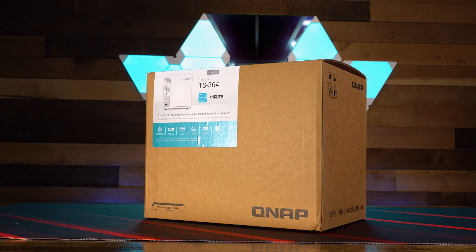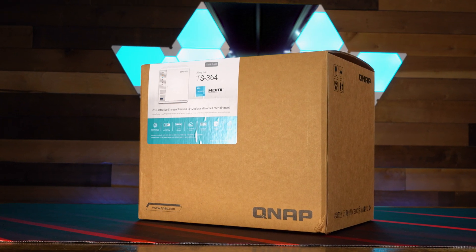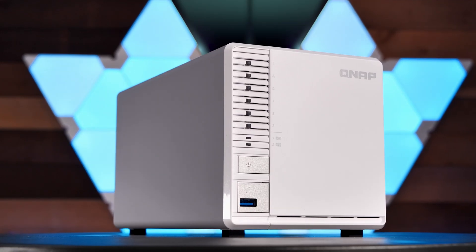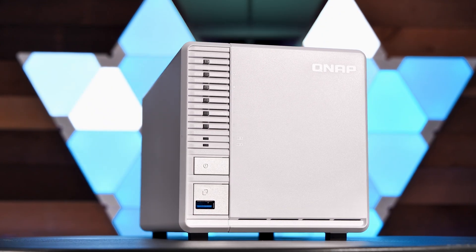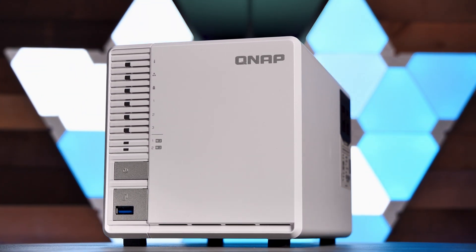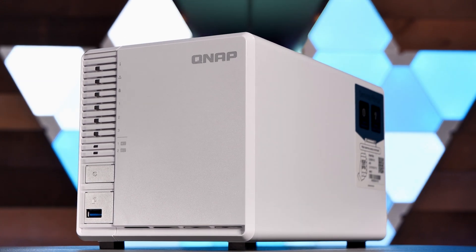This is the TS364 from QNAP, a three-bay network-attached storage system that promises big performance in a small package. With its 4-core Celeron, 4 gigs of DDR4 RAM, 2.5-gig Ethernet, M.2 slots for caching, and more, let's take a look.